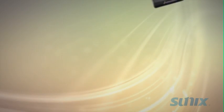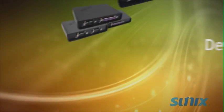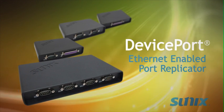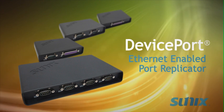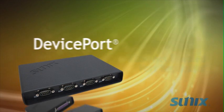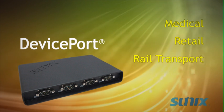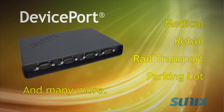If you use commercial or industrial devices, you might want to try the DevicePort, Ethernet-enabled port replicator, the immediate way to connect your legacy I/O devices. DevicePort is essential in improving medical, retail, rail transport, and parking lot systems, plus many more applications.